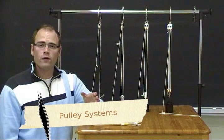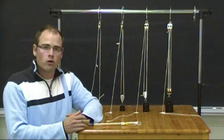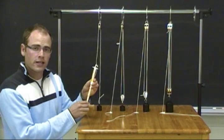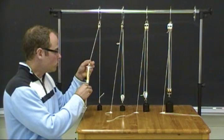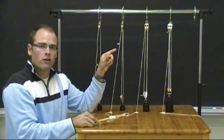Now that students are familiar with single fixed and compound pulley systems, it's time to compare these systems with respect to how much force is needed to lift a particular load. Have students write down estimates of force required, recording the number of pulleys in a system, how much weight is being lifted, and their estimate. Test predictions using a spring scale or force meter. Lifting 200 grams requires about 2 newtons with a single system. Using a compound system with a fixed and a movable pulley, only 1 newton is needed — a mechanical advantage of 2, cutting the effort in half.